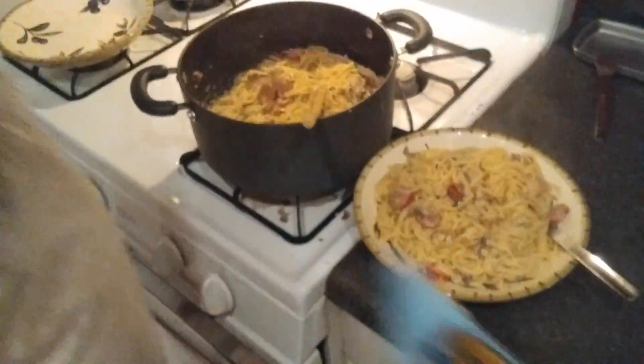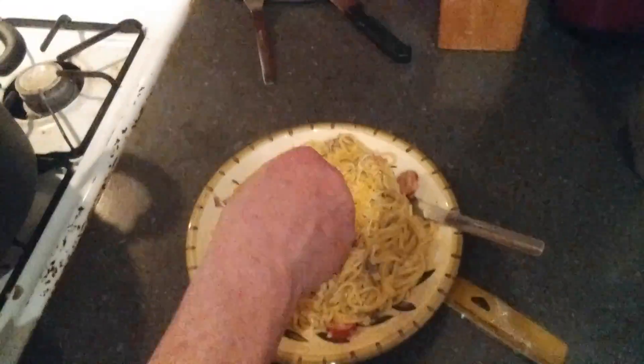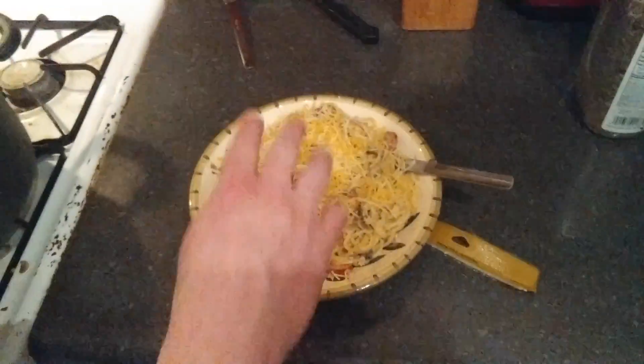Cheese is required. Cheese is required for this dish. Look at it — fresh cheese. It's going to melt, like a meltdown movie. Here we go. That's it. It's beautiful. Okay, bon appétit!